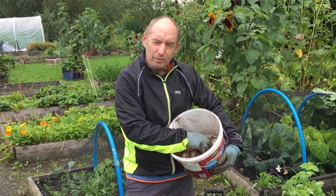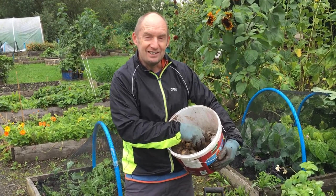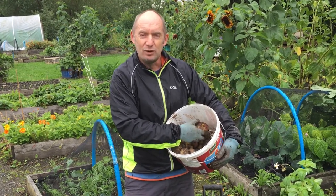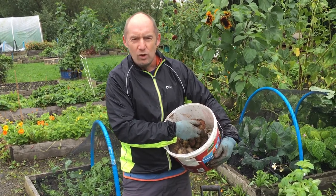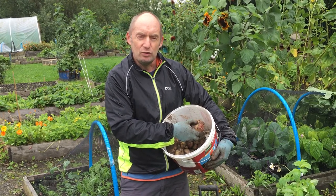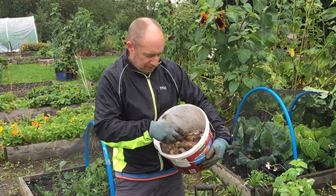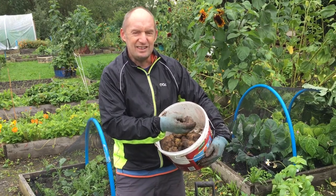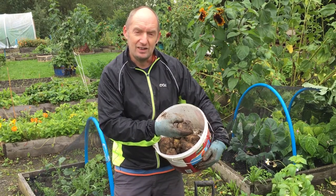Equally, if you do stab them with your fork or your spade, it's no great shakes — you're not really damaging the potato other than by the look of it. So any damage done by a fork, spade, or a bit of greening, just use the potatoes as soon as possible cutting out the damaged bits. If there is a bit of rot in the potato, you don't want to be using ones like that, so unfortunately they'll just have to be discarded.